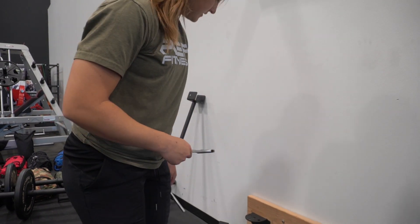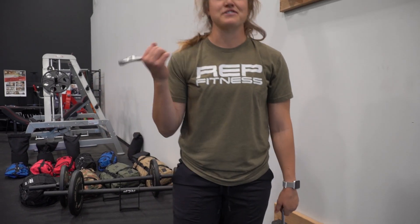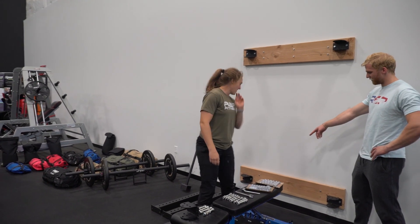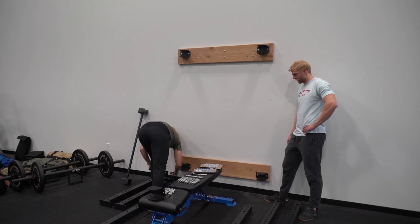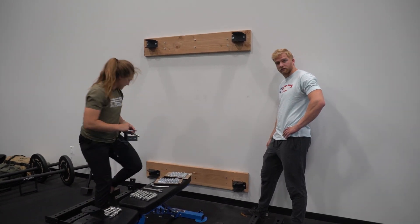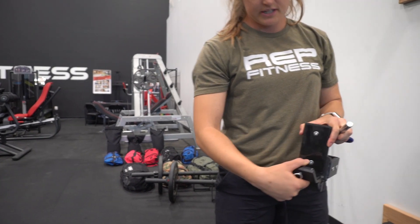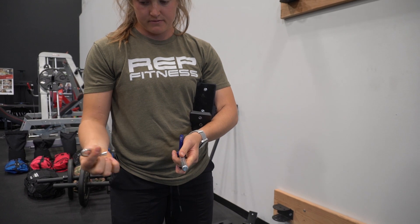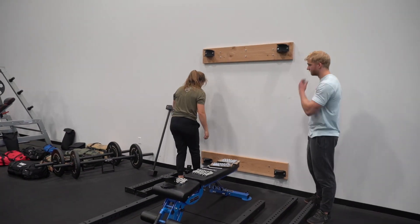Me and my buddy Adam — he's my helper — are going to go over how to install this rack. There are a couple more things that came with it I need to show you: the J-cups come with it, and the pins to keep the rack in place after you fold it come with it as well. That's a cotter pin, just to keep it in place.